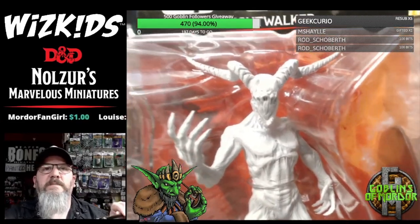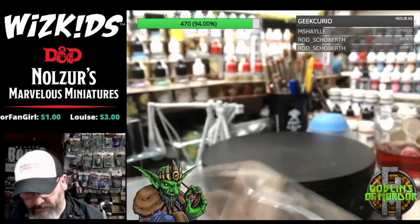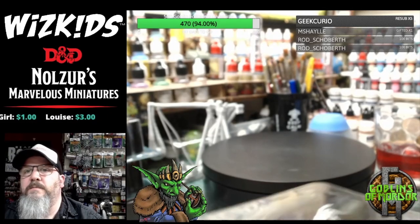I'm going to take this one out of the box for you guys because it's awesome and it's definitely going on my painting list. So let me get this out and you'll get a much better view of the miniature on the turntable.